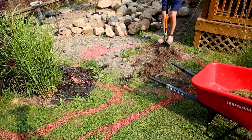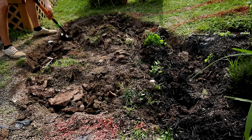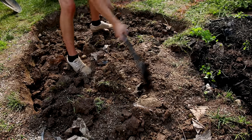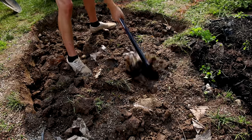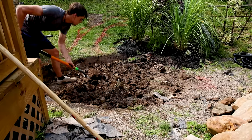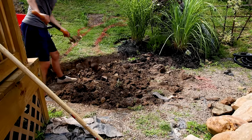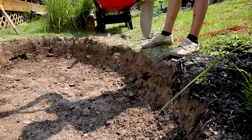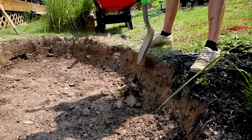Now it's time to excavate the area. I started by digging along the paint and removing the grass on top to get the base shape. Then I broke up the ground with a pickaxe — this makes things much easier because the ground in my area is primarily clay. I'll dig this out using a series of three shelves, each one around 10 inches deep. Once I got the appropriate depth for the first shelf, I went around and straightened the edges.